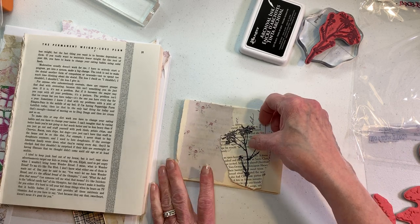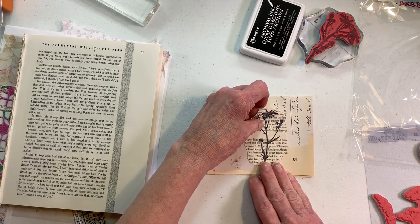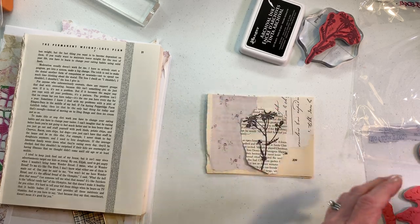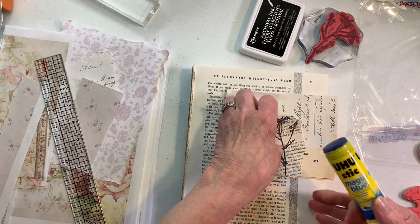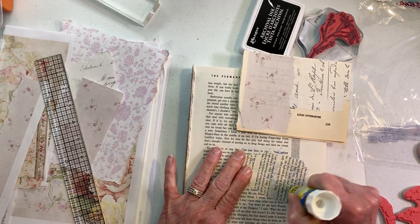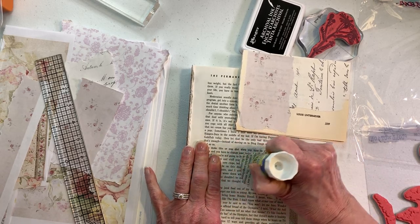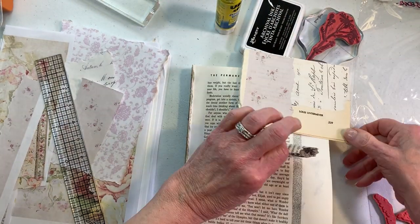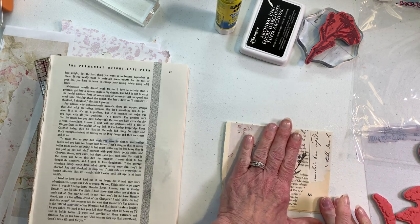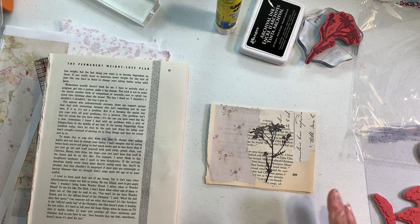I'm thinking that we can put it right here. I'm not concerned with some of this showing — it's not very much. I'm going to bring my book page over and get this glued down. We may decide on the other side to put another one, maybe a small one just kind of like a last-thought kind of thing. I like that pretty well but I still feel like it's missing something.